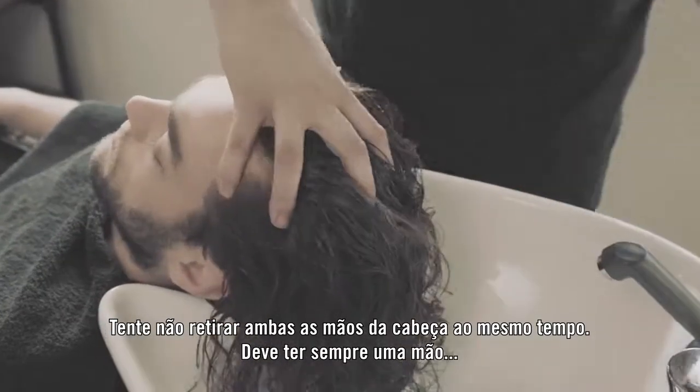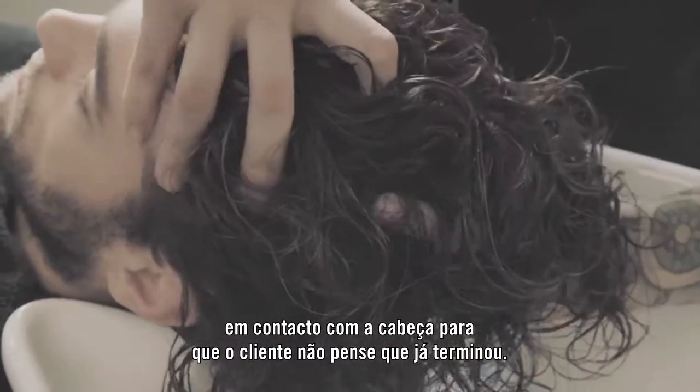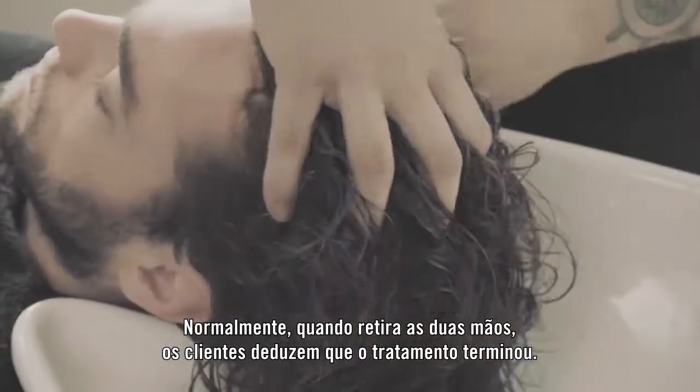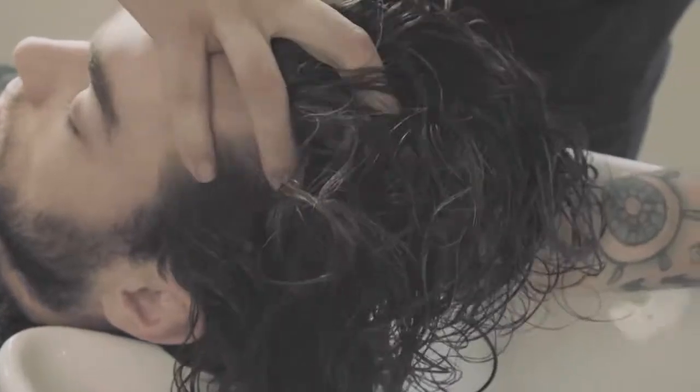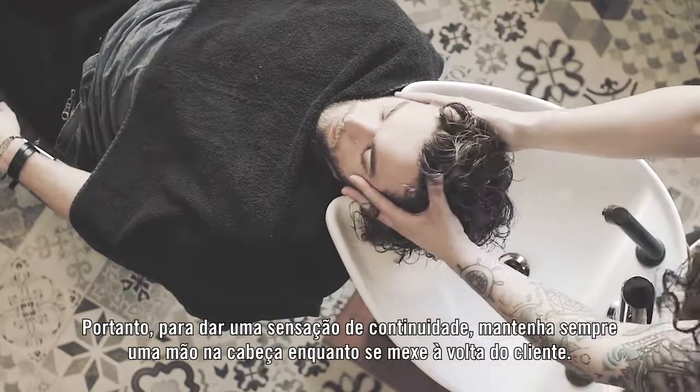Don't remove both hands at any given point. You want to always leave one hand on the head so the client doesn't feel like you've finished. Normally when you take your hands off, the client is under the impression your service is over. So to give that feeling of it continuing, keep one hand on the head and work around your client.